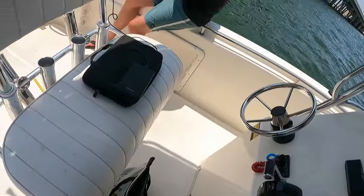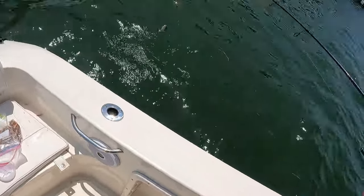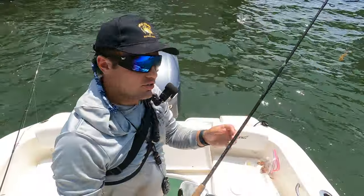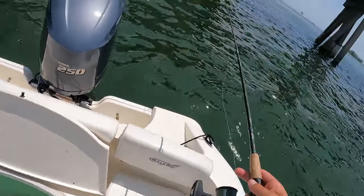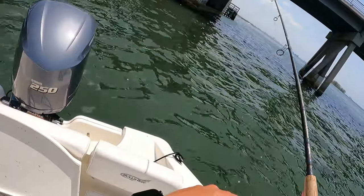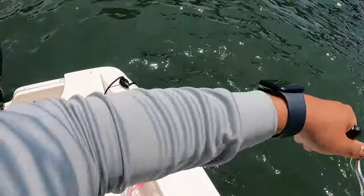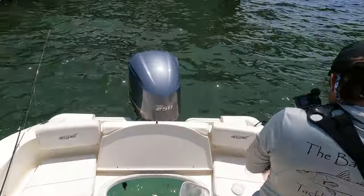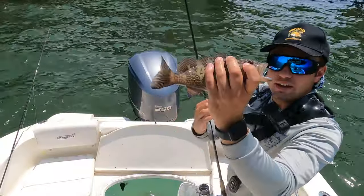That one's not a keeper but another mangrove in the boat guys. Alright, same old thing — just dropping on down with that live shrimp. It's working great right now catching keeper snapper. Alright we're on the bottom, already got one holding on to it. Yeah it's not a bad one at all boys. Oh little grouper!